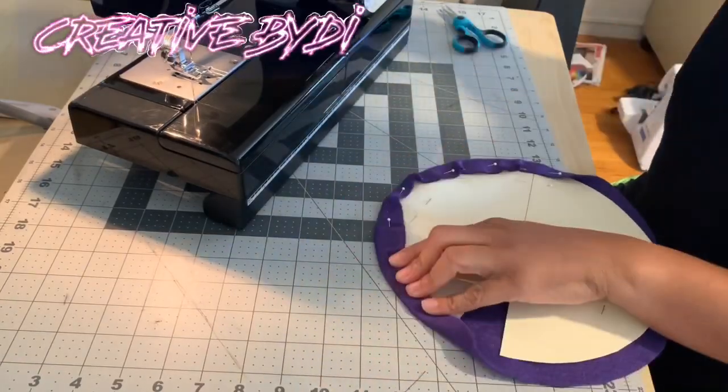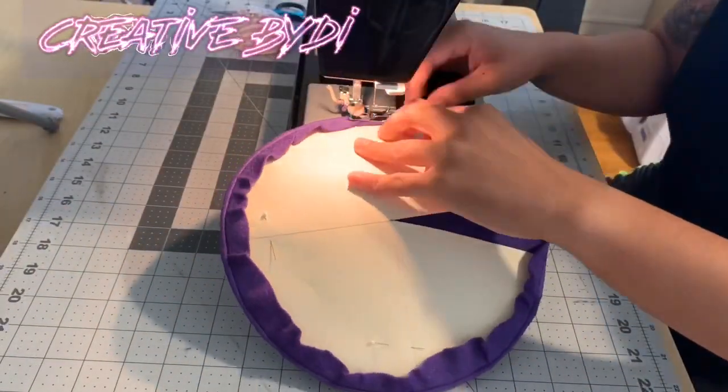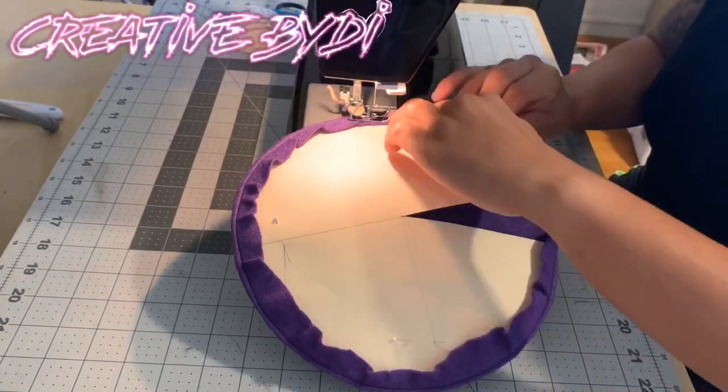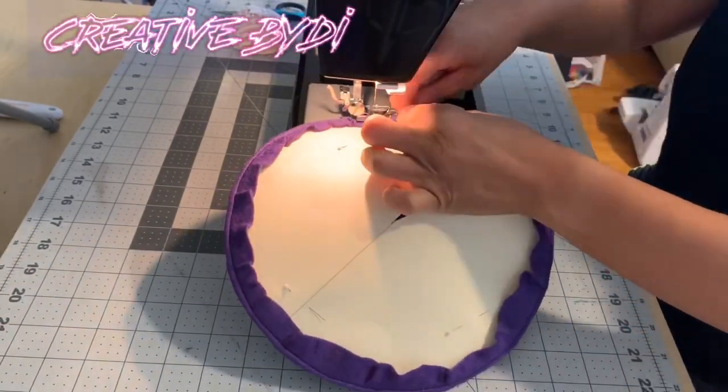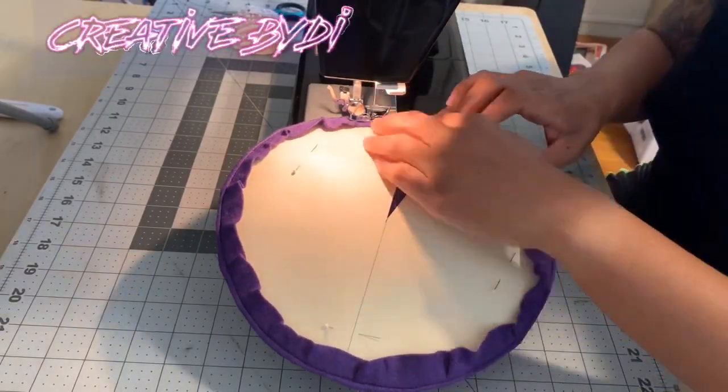This time around, I'm just going to go ahead and sew it down instead of glue gunning it down. I pinned all my edges to the cardboard paper and now I am sewing down until I get to the open piece of the pie.